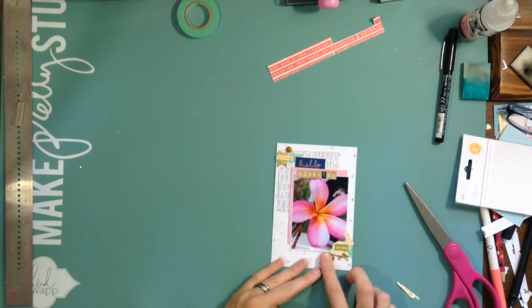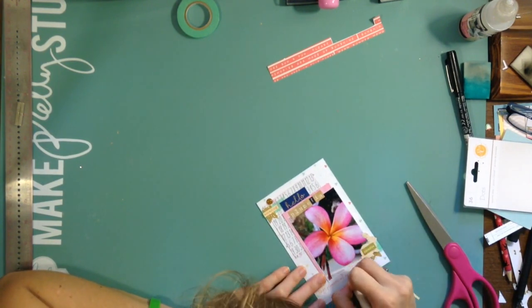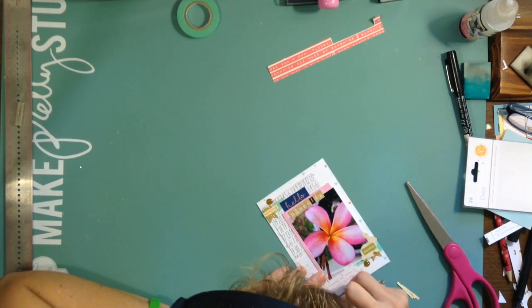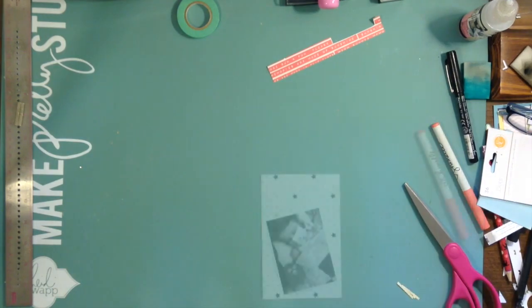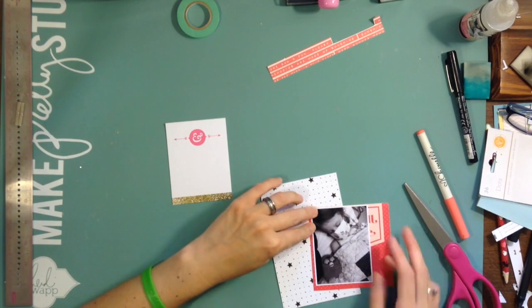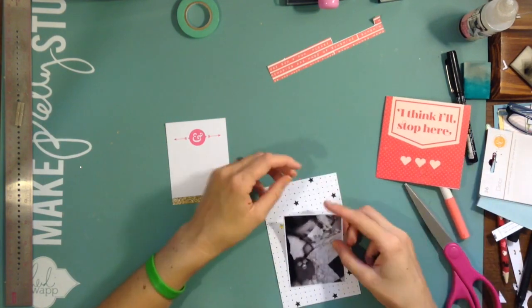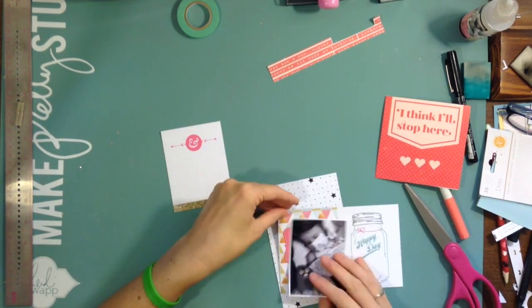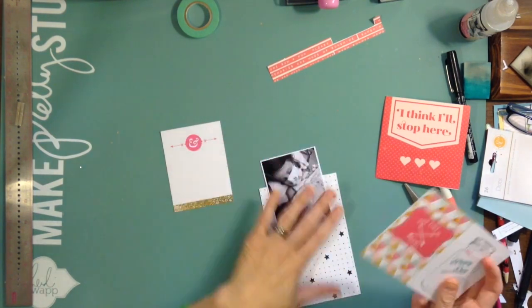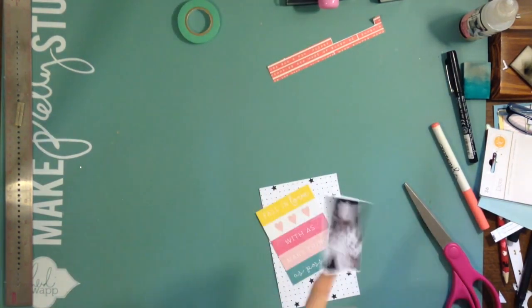I'm keeping this super simple because after having a week of not feeling that good and trying to get back into scrapping, I don't want to make things really complicated. I want to get my Project Life done. As much as sometimes Project Life can look amazing, if you spend too much time on it you can feel a little burnt out. So I'm really just trying to keep it simple. I'm trying to figure out what to mat this in because I really want to add an extra layer.